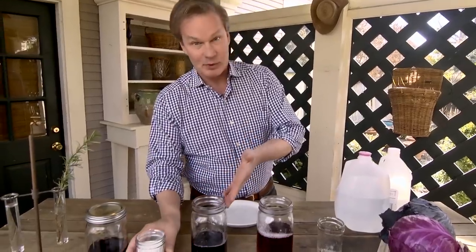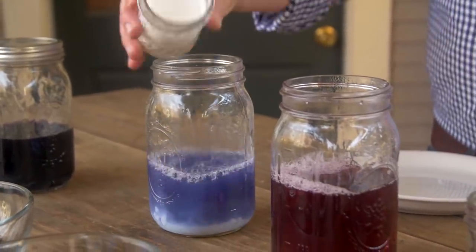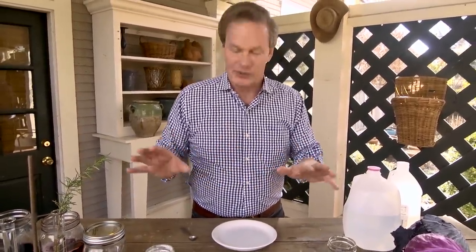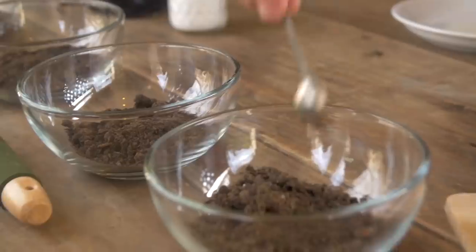If we take cabbage water, which is neutral, and add a base — in this case baking soda — it turns blue. You may be wondering what this has to do with your soil. Well, let me show you. If you're doing soil testing in your garden, you usually want to take samples from various places. Here I've got four samples, but I'm just going to use one to explain what I'm doing.